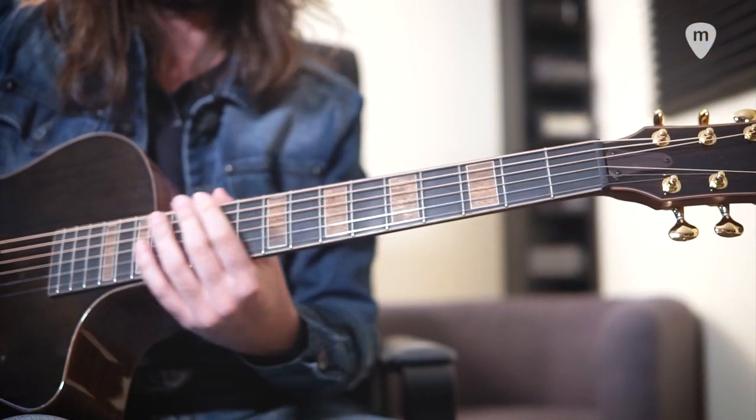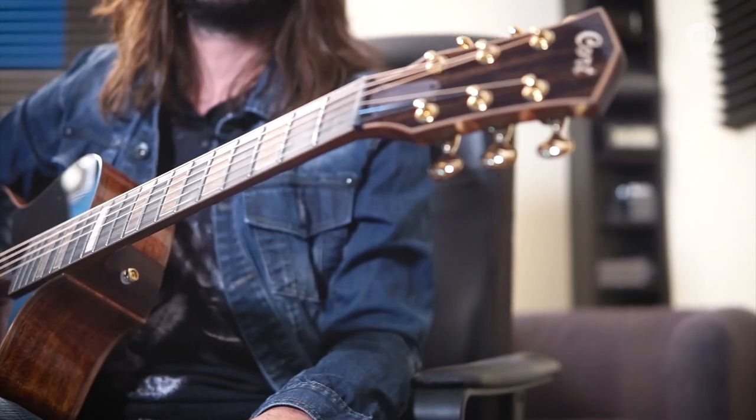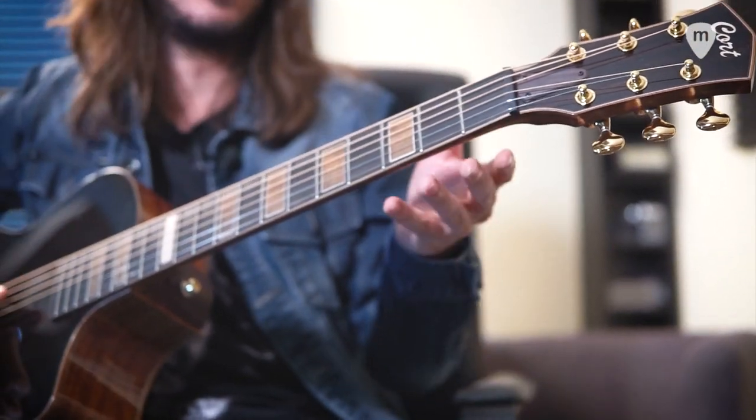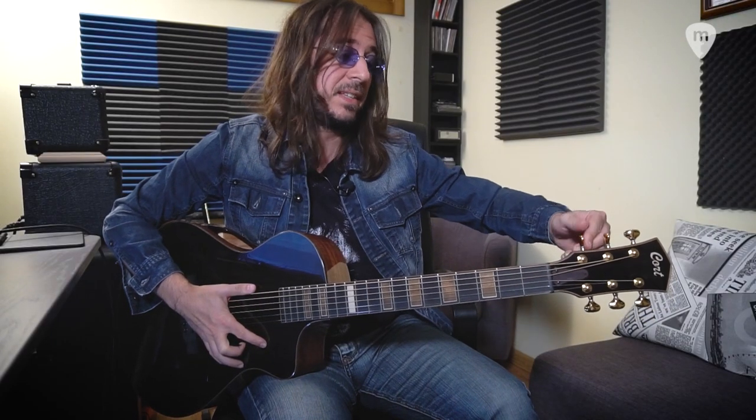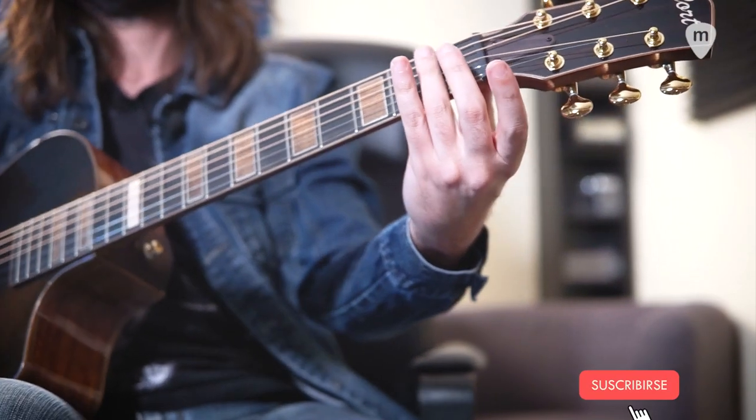Y puedes pasar de un sitio a otro del mástil con total facilidad. Tiene también una nueva escala de mástil y un nuevo ancho de cejilla. Un mástil reforzado de nogal. Clavijas doradas, que podéis ver aquí, Gotoh 510Z, y una cejilla GravTech negra.